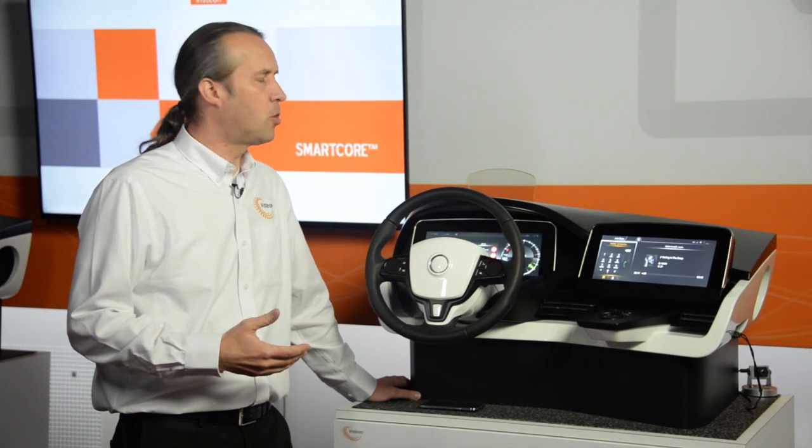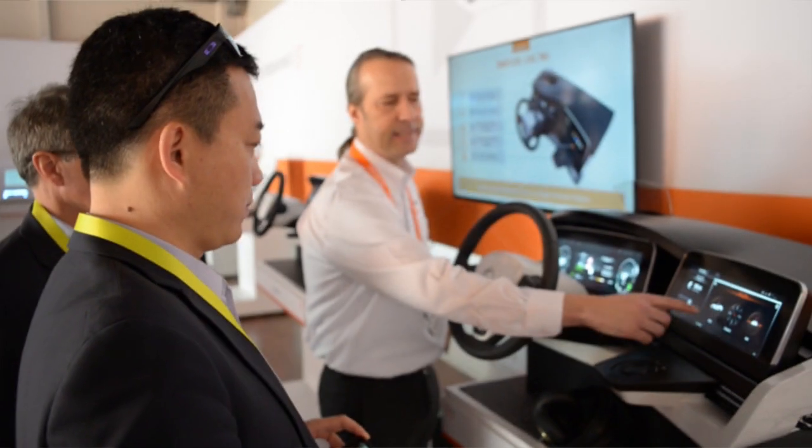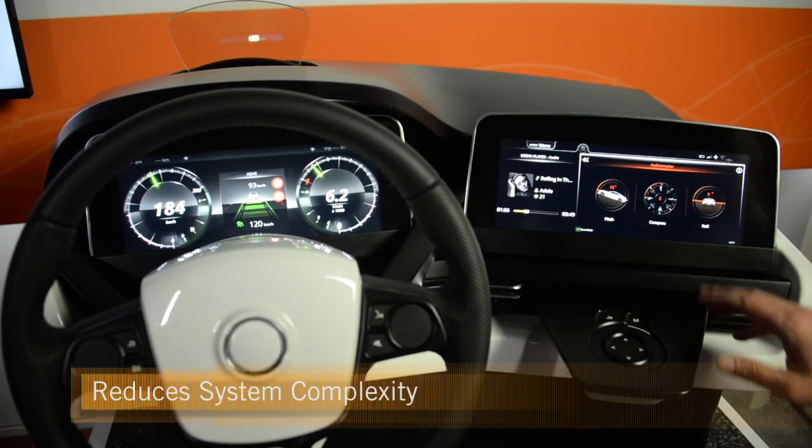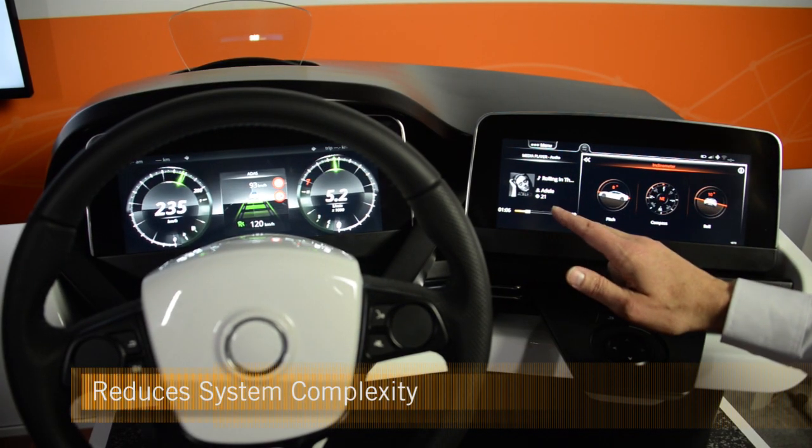The Smart Core technology aims to integrate drive information as well as infotainment, getting these technologies a little bit closer to each other. We're looking at adding additional value to the infotainment by having the car connected to the internet.